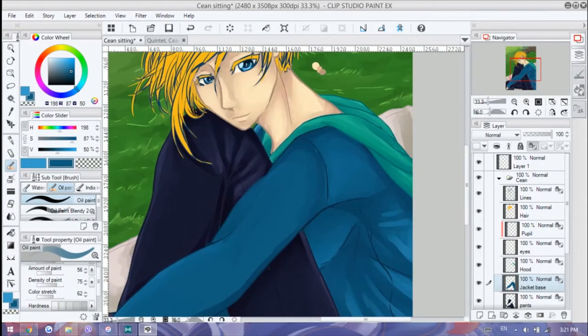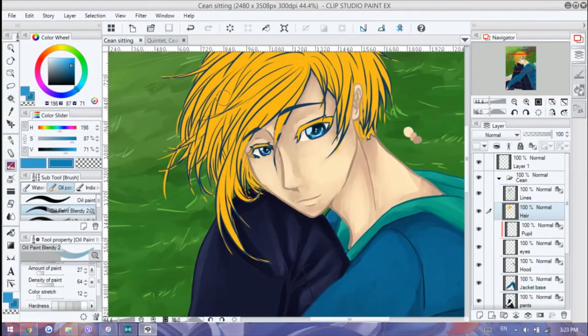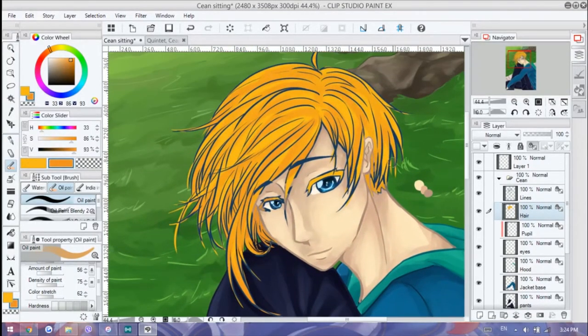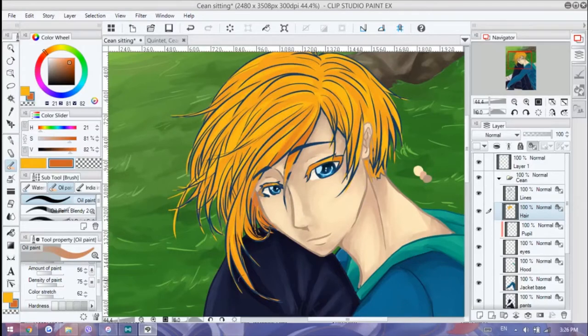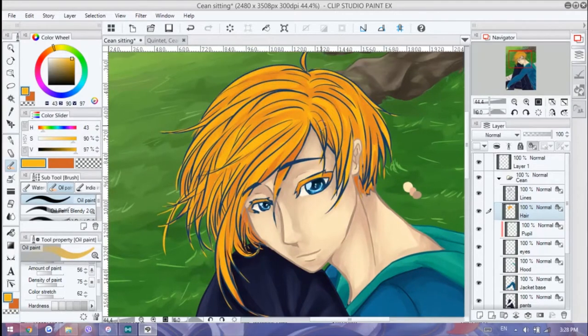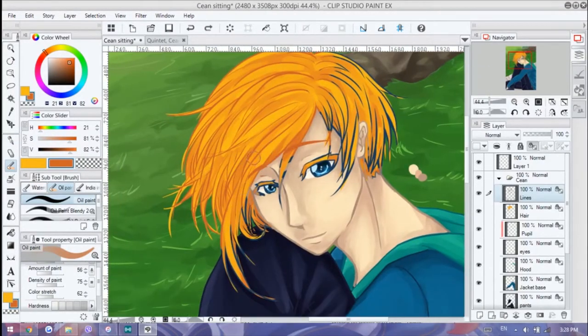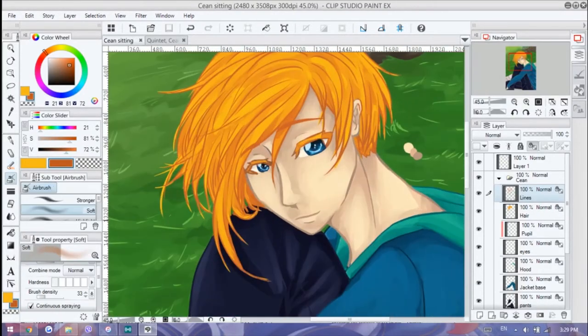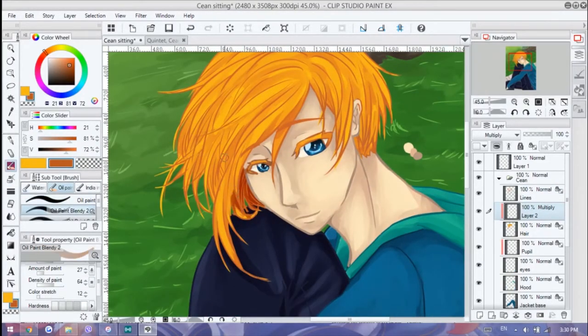My art development has these phases — there will be a long time where I'm stuck at a particular style and level, then I notice something, try to apply it, and slowly my art gets better again. I'm not like people who dramatically improve in a year. I'm the type who takes it super slow, just taking my time.